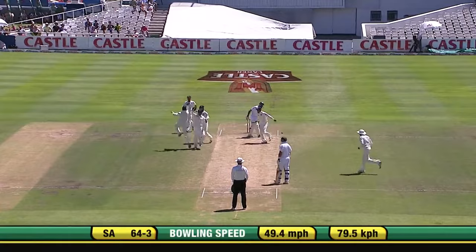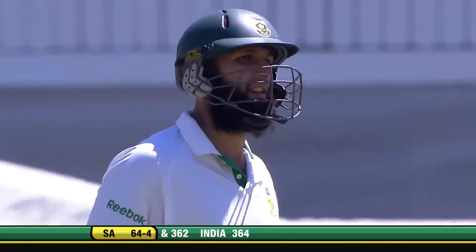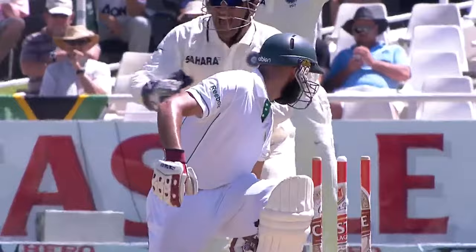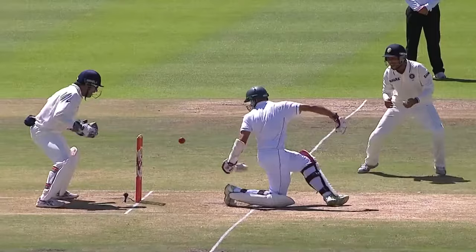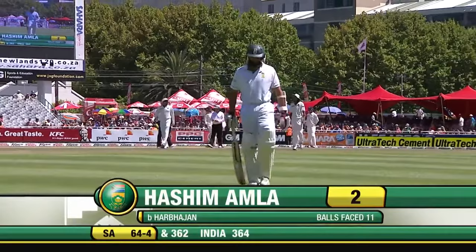He's bowled him! The ball going off the pads and going back and hitting the stumps. Harbhajan Singh on fire — two wickets in two overs, first Peterson and now the dangerous Amla. Harbhajan Singh in the right area, Amla goes down and looks to sweep. His forearm goes up in the air and it lands on middle stump. You feel a little bit unlucky — the perils of what can occur if you go for the sweep. Harbhajan Singh, he's on fire, got India off to the perfect start. Second wicket of the morning — Hashim Amla on his way for two, South Africa now 64 for four.